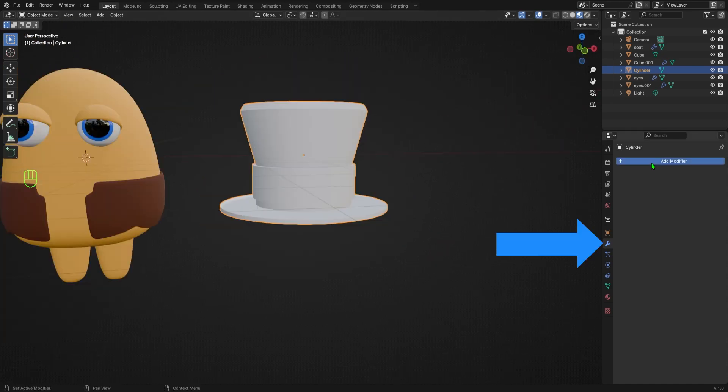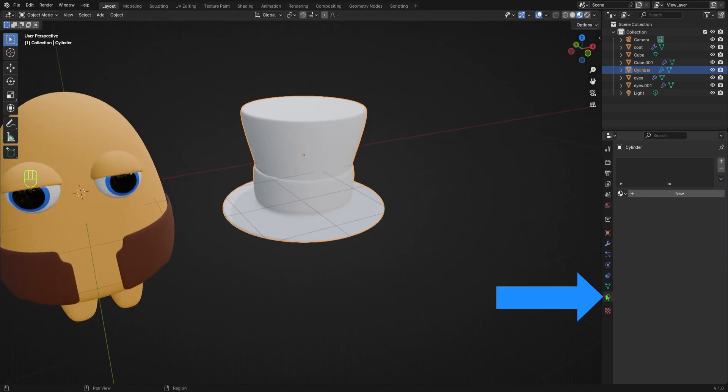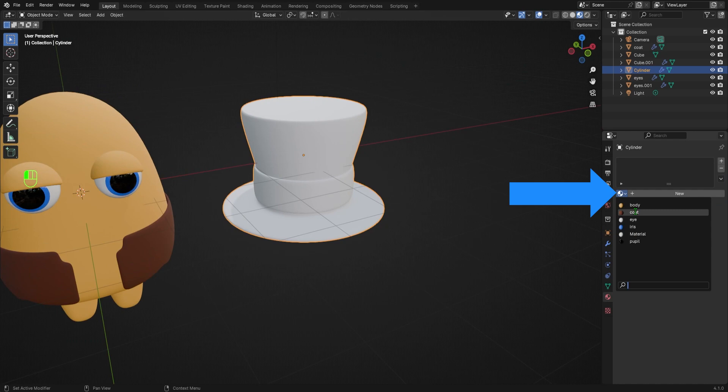Then I'll go to the Modifiers tab and, just like before, I'll add a Subdivision Surface with 3 levels of subdivision. Then I'll go to the Materials tab and select the coat material from the material selection dropdown.